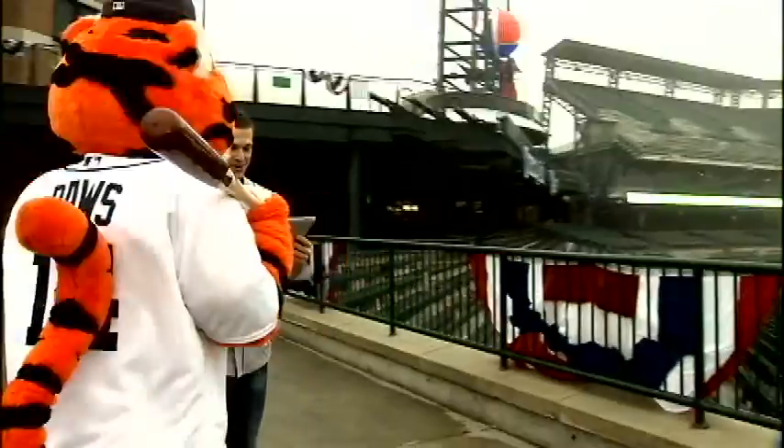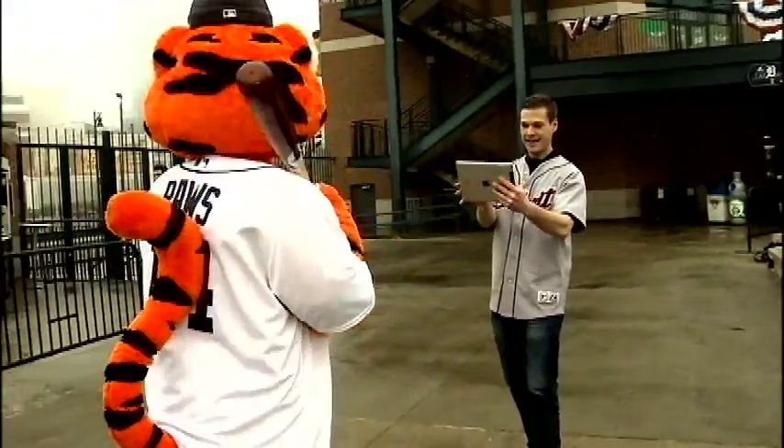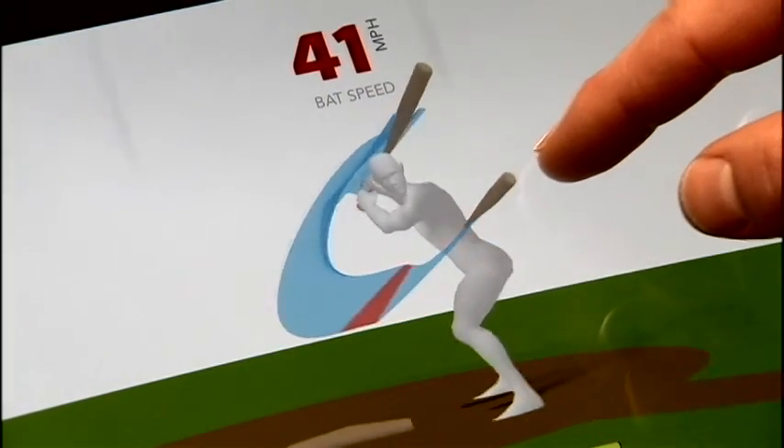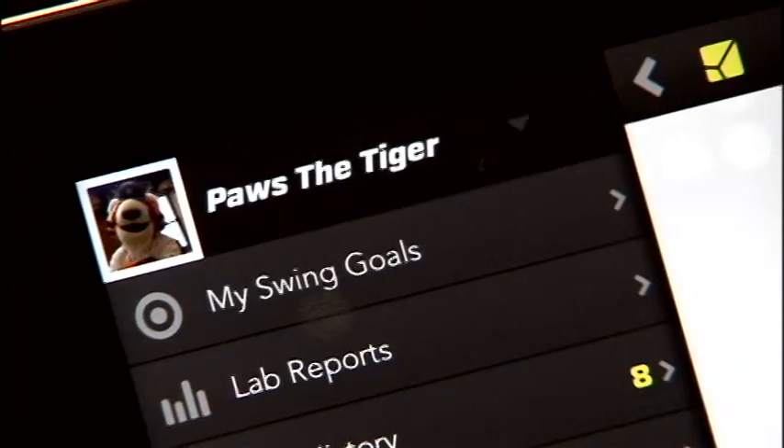Before we get into swinging the bat, let's find out a little more about how Zepp's 3D baseball swing analyzer works. With our technology, you capture a 3D view of that swing, being able to see your swing like you've never seen it before — being able to change that perspective, even rotate the view so that you're looking from the top down. That's the biggest feature that people love initially, and then they can start digging into the dashboard and into the specific swing metrics.